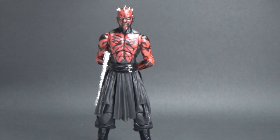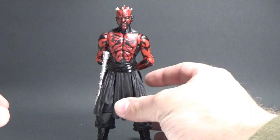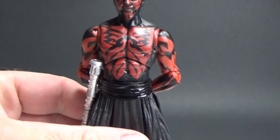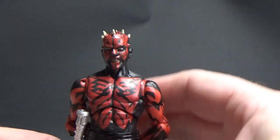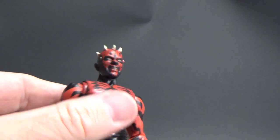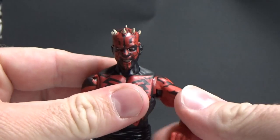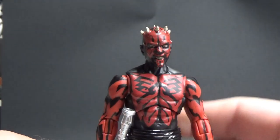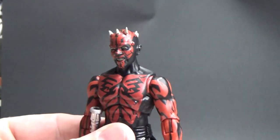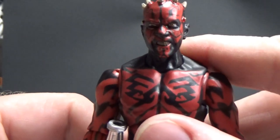Alright guys, here he is — the man, the myth, the legend — the Sith Apprentice Darth Maul. This figure is absolutely awesome, I'm really impressed with how this has turned out. For the most part I believe it's a repaint of probably some form of shirtless Marvel Legends superhero, although I'm not 100% sure on that. So for the most part this is new to Star Wars at least — at least the top half is new to Star Wars — new head sculpt, which looks absolutely awesome.